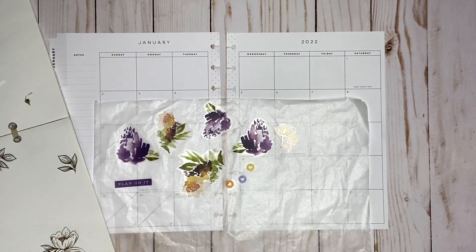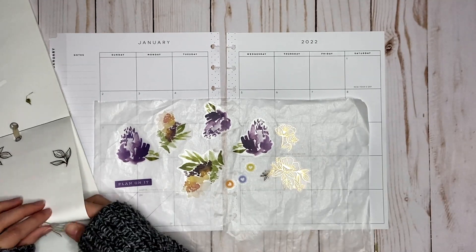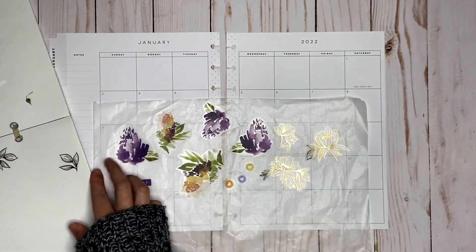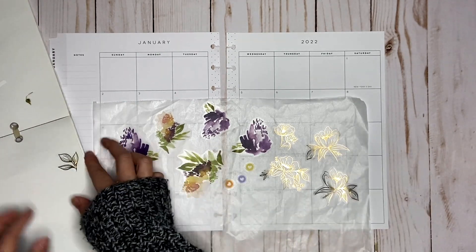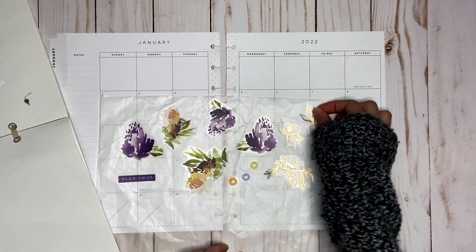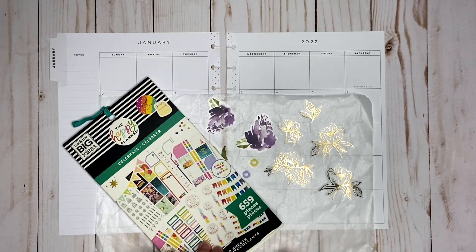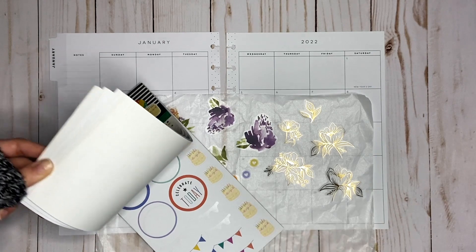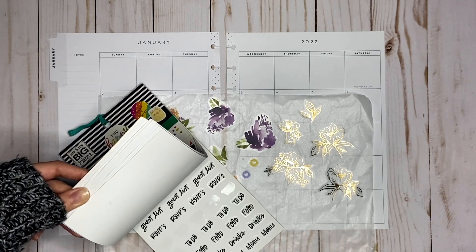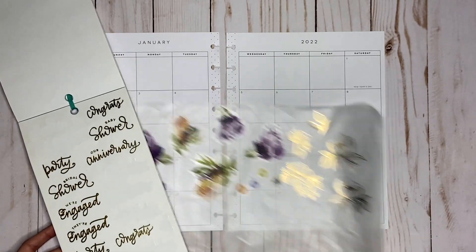I feel like they would look super cute layered with these purple florals, so I'm probably going to use up all of these. And then I have this celebrate sticker book. Since I have some gold foil, I think I'm going to bring that in. I wish it was black but I don't have this in black. So this page just has a whole bunch of words on it.